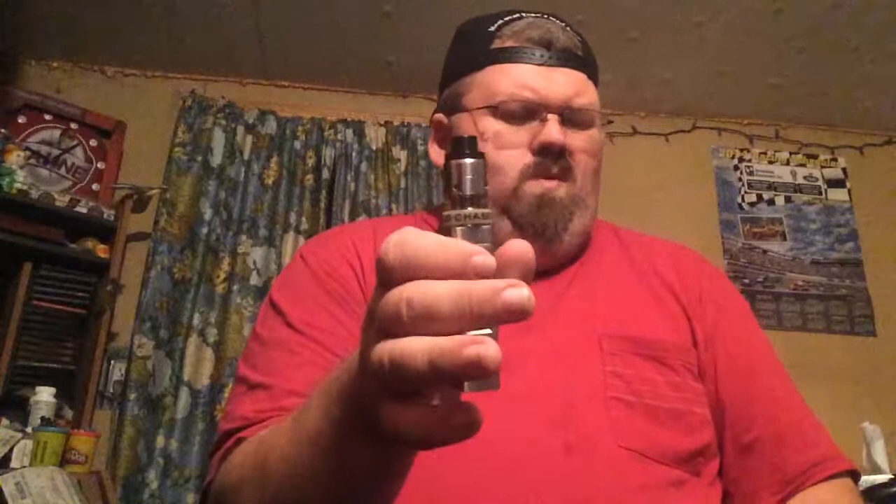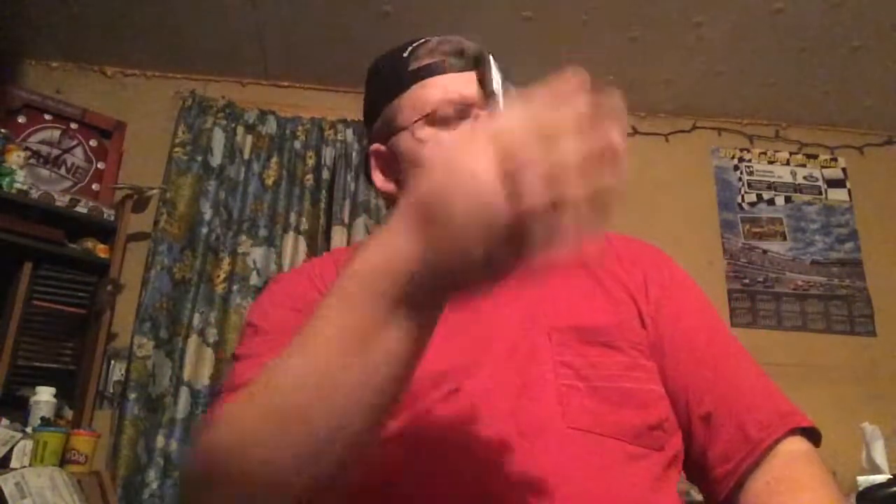I've had this vape mod for about a year now — I remember getting it last January 2018. I bought two packs of these coils and I still got coils left. I vape this on 46 watts; I think 46 watts does good for these coils. It blows plumes.